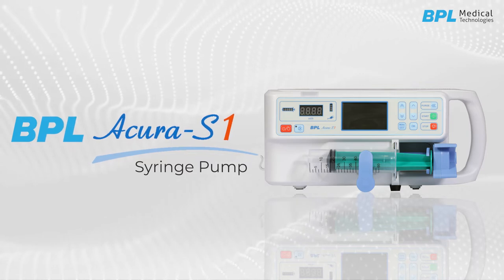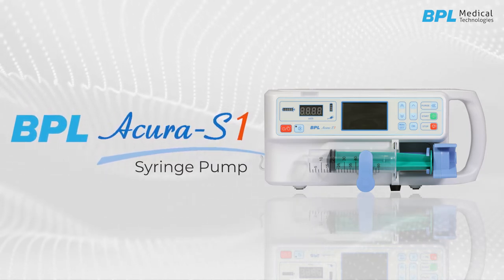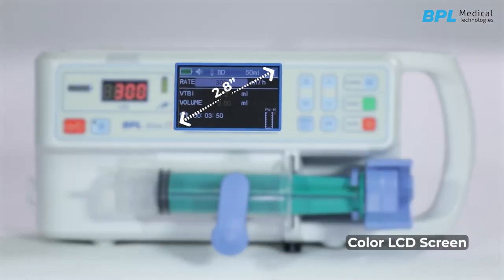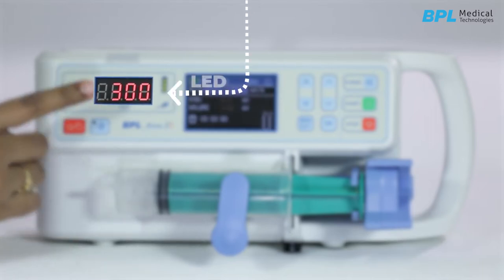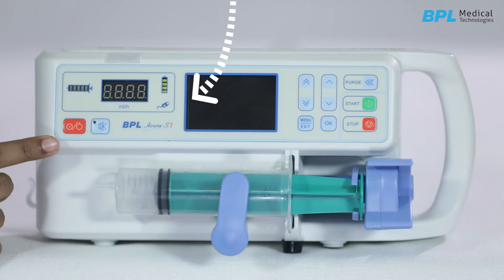The BPL Acura S1 syringe pump is a fully featured syringe pump suitable for critical care and general infusion applications. The pump has a 2.8 inch color LCD screen and has an LED which shows the set infusion rate. This is the power button to switch on and off the syringe pump.